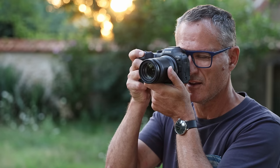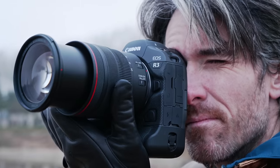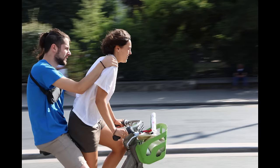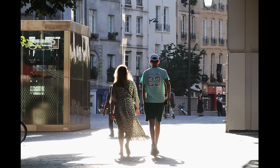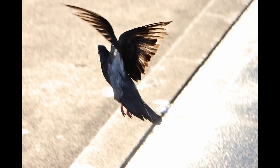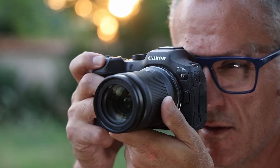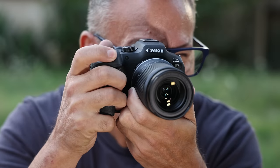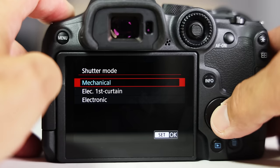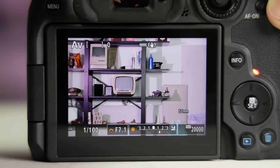For a consumer-oriented camera, the R7 is a speed demon. It shoots 15 frames per second bursts with continuous autofocus using the mechanical shutter, and 30 frames per second with the electronic shutter — the same max frame rates as the $6,000 R3. That makes it great for sports or wildlife shooting, particularly with the built-in 1.6x crop factor zoom. There's a caveat though: the sensor isn't particularly fast, so rolling shutter can produce skewed photos in electronic mode with fast-moving subjects. You can get 100 shots at 15fps with the mechanical shutter or about 70 shots with the electronic shutter before it slows down. The buffer also clears out fairly quickly with a fast UHS-II card.